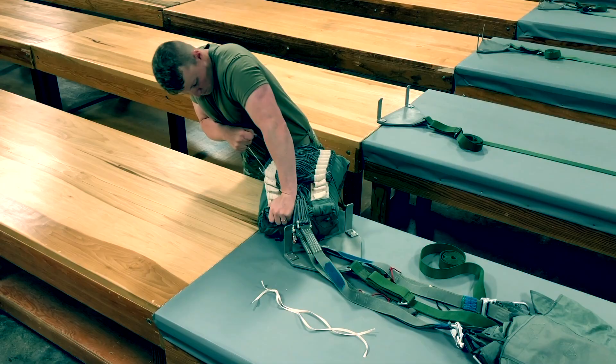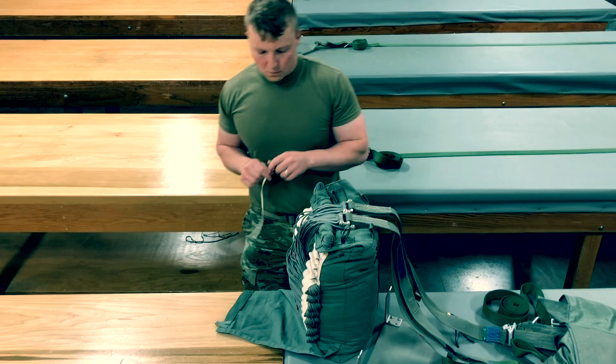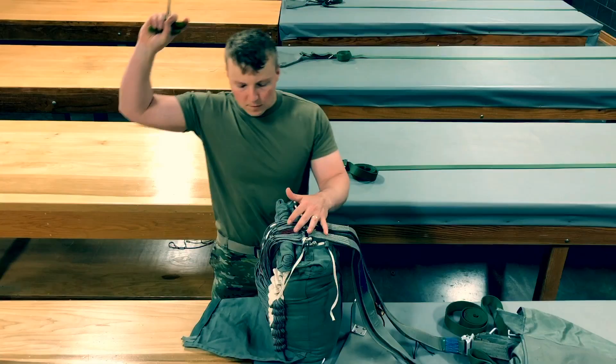Remove stow hooks. Route connector link ties using quarter inch cotton webbing, single, ensuring the lower control lines are free and clear. Call rigor check 5, connector link ties routed.